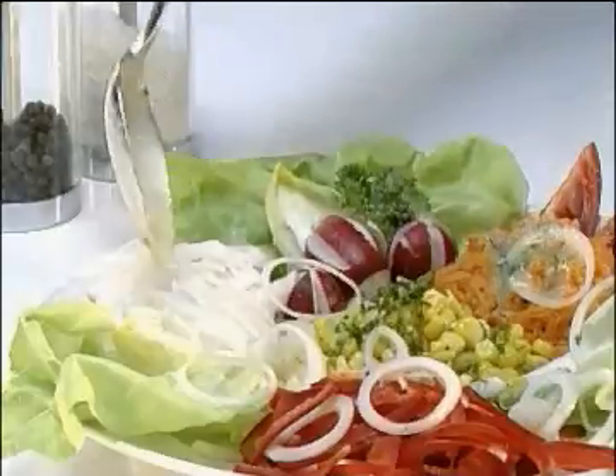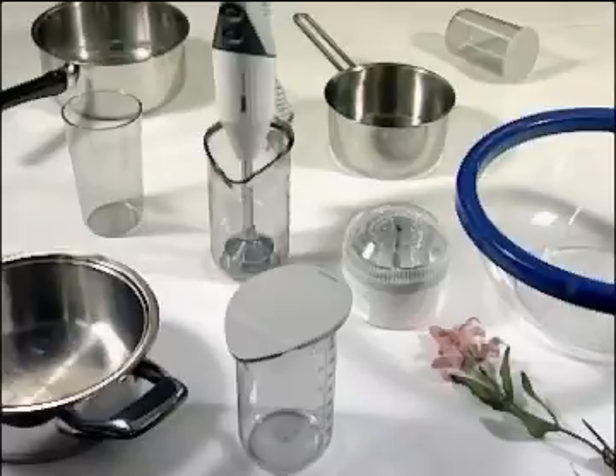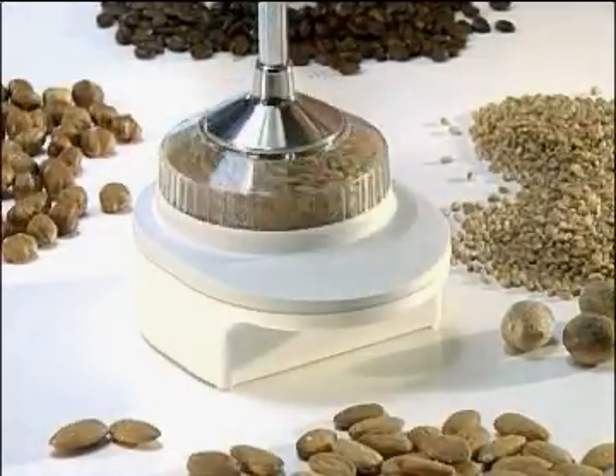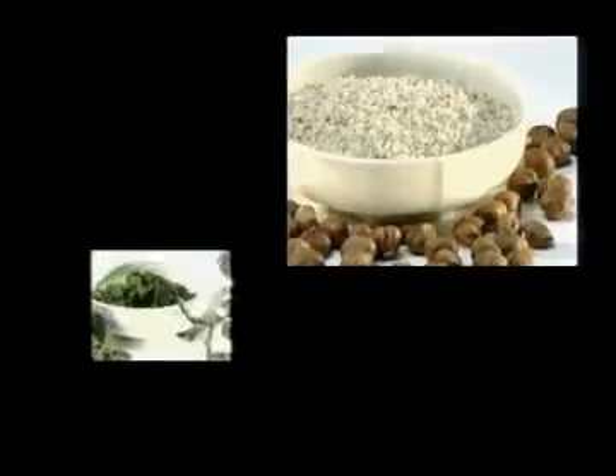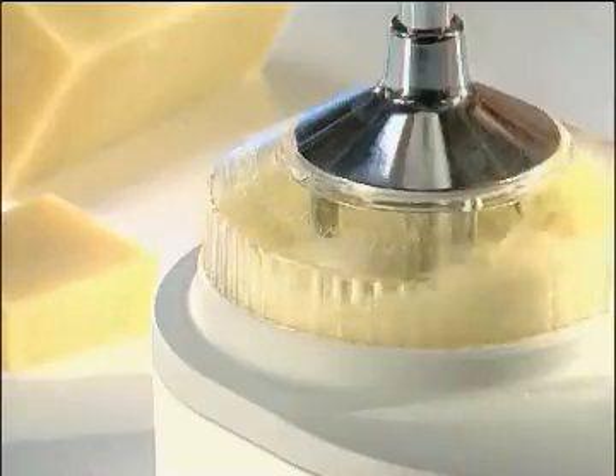Because it is so versatile, the Bomix can also be used in all sorts of different containers. With the grinder, you can grind cereals and also nuts, crush herbs, grate chocolate, crush sugar, and lots of other things — such as grating cheese the way you want it.